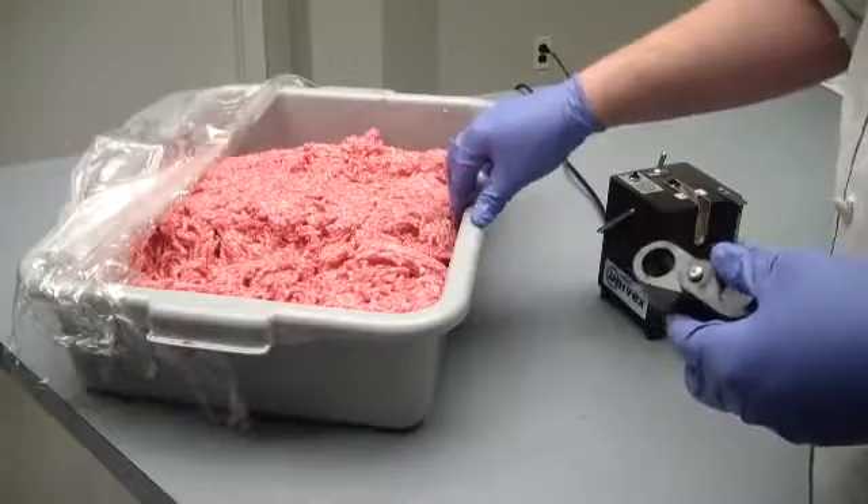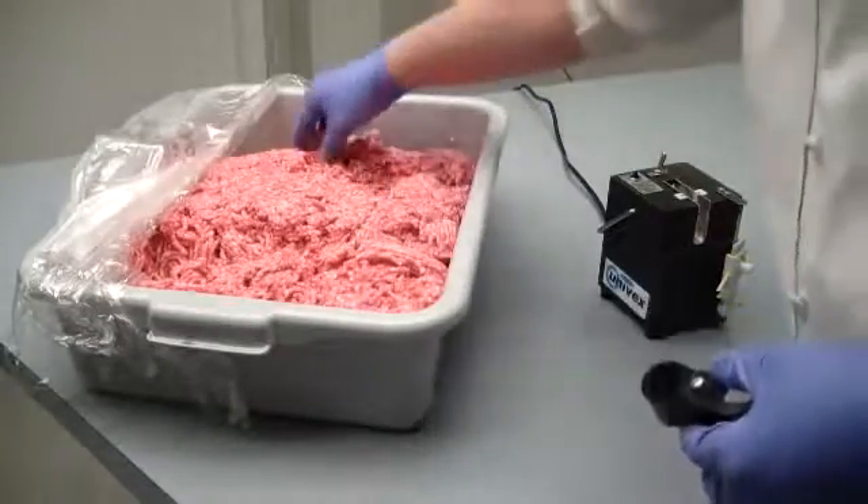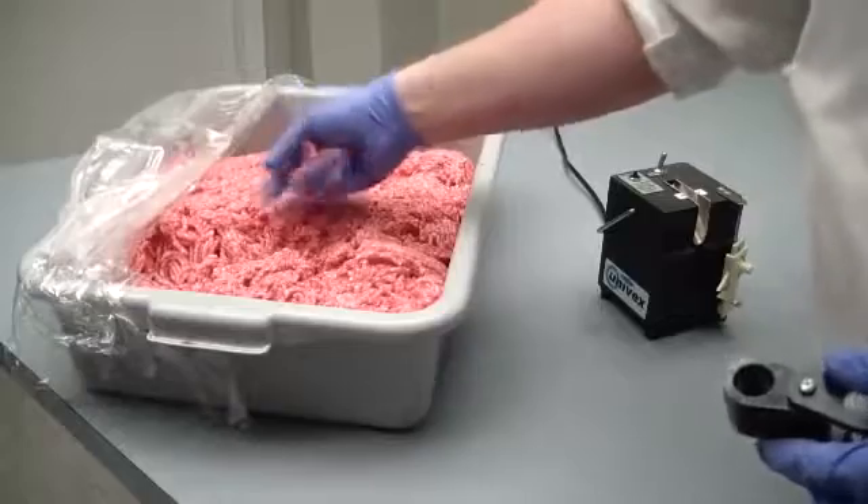When you go to take your meat samples, make sure you take a sample from different areas of the tray. That way you get an even result.